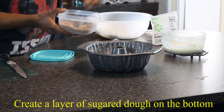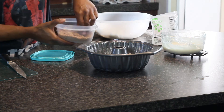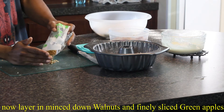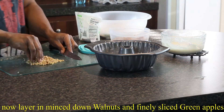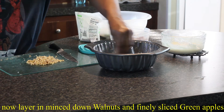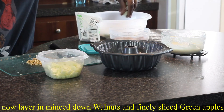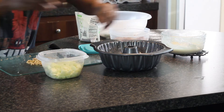Then the second half can begin. Once you have a dough base, you want to start by mincing down some walnuts — just really, really fine and small — and sprinkle them in. Next come your Granny Smith tart apples. Pre-cut them and just toss them in. Repeat the process over and over.